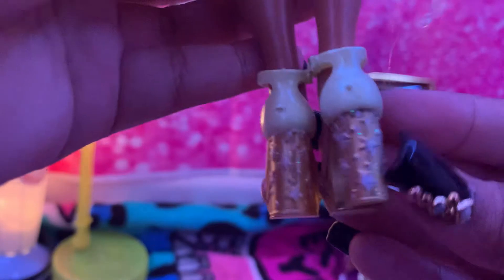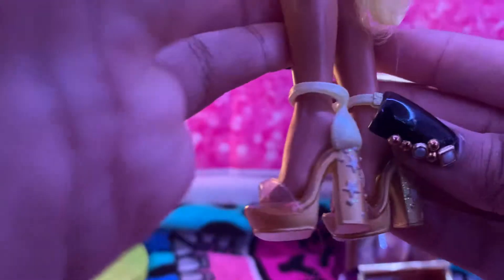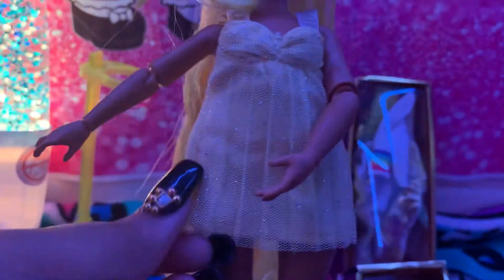First we're going to see what her shoes look like. You can see that they are yellow, and on the heels they have these cute sparkly stars. It's a very cute yellow with two different colors on the shoes.